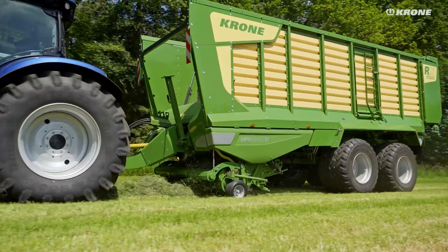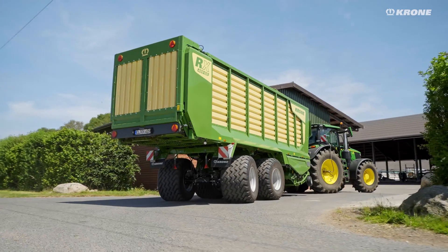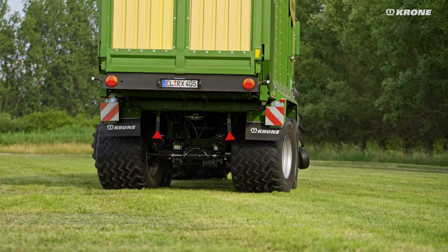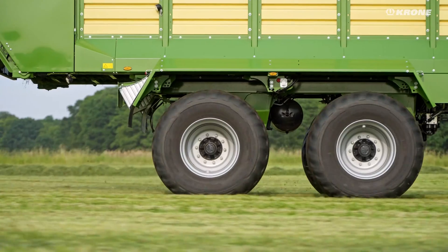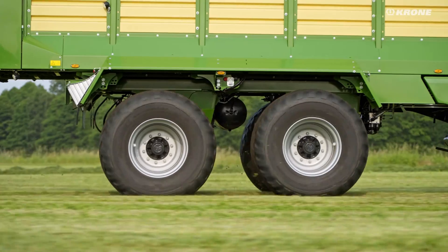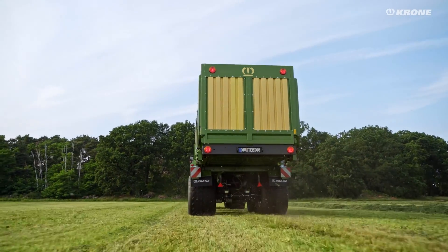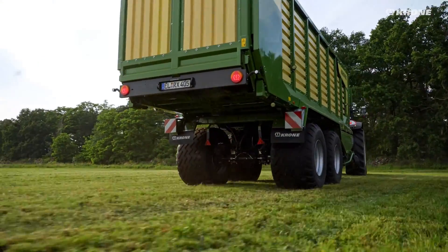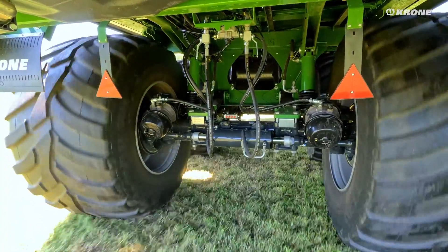With the streamlined hydraulic articulated drawbar, RX loading and forage transport wagons are now even more versatile. Sward protection is an important basis for the next harvest, and the right running gear is the determining factor. A mechanical suspension is built into the RX 330 and 370 in the standard version.